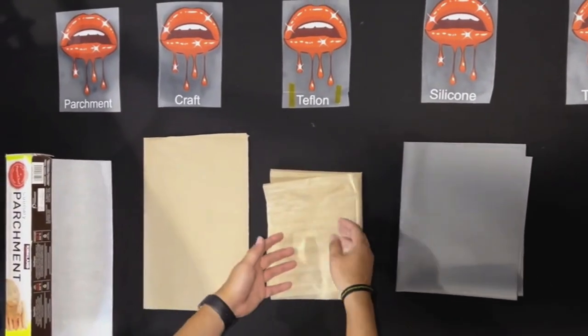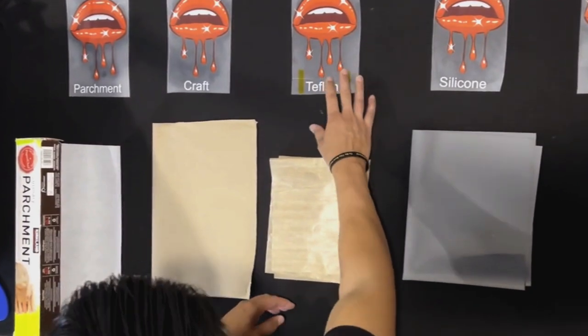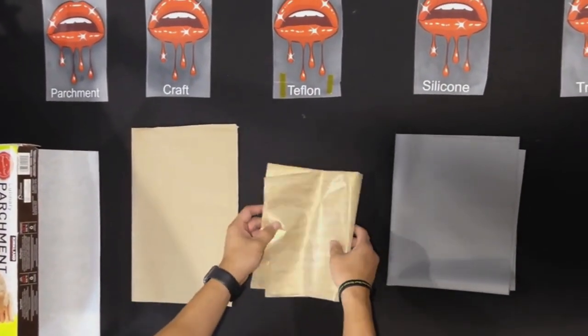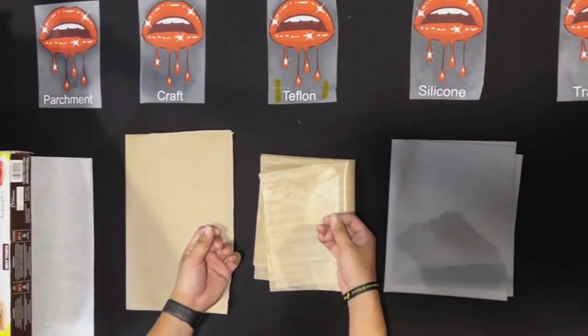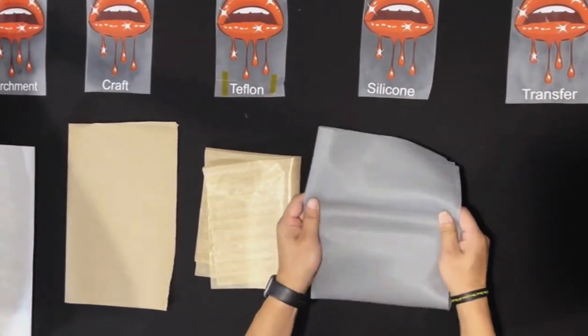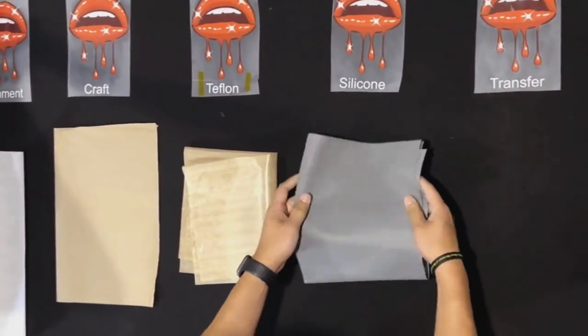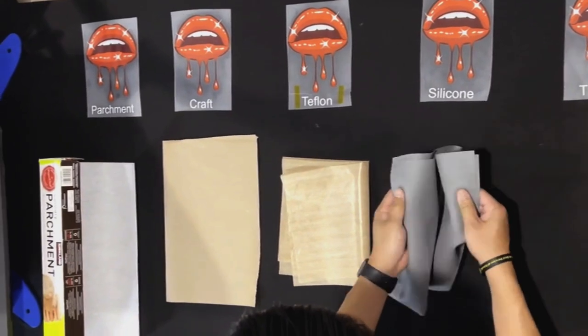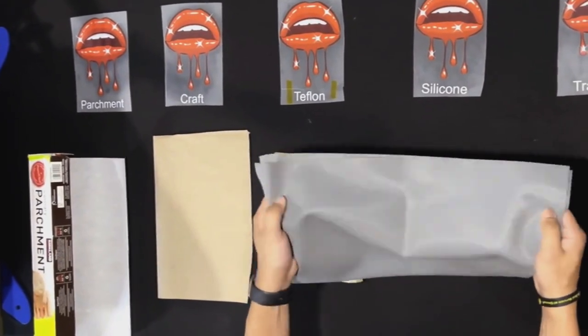Since this is a lips design, I think this is gonna turn out the best with the Teflon sheet. Teflon is heat resistant and actually creates a shiny look, so it's gonna be perfect for that design. This next one is gonna be a silicone sheet — it's a finisher with what looks like a rubbery feeling to it.